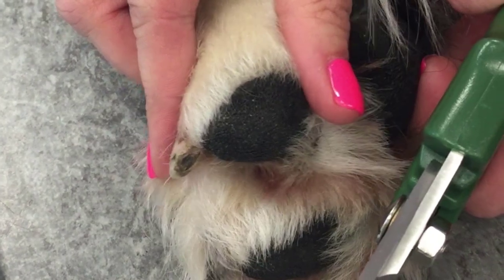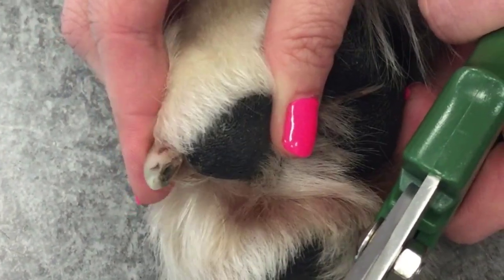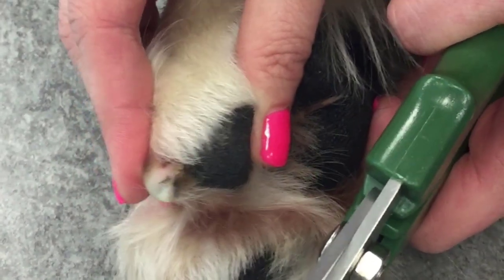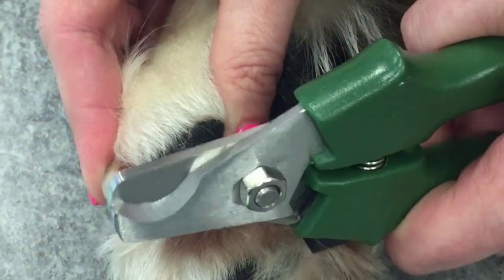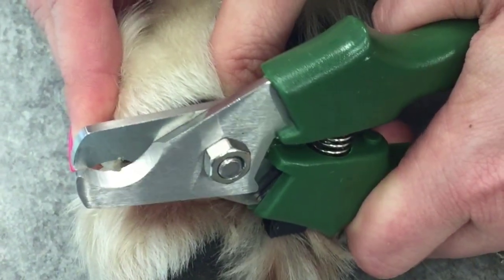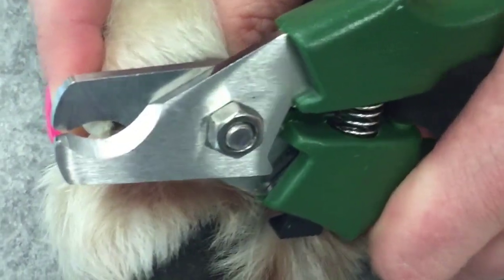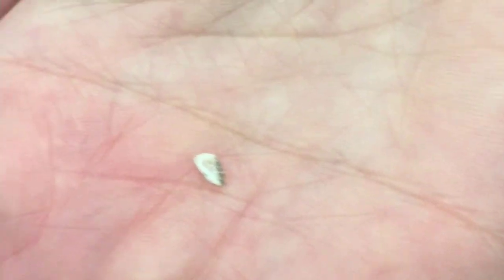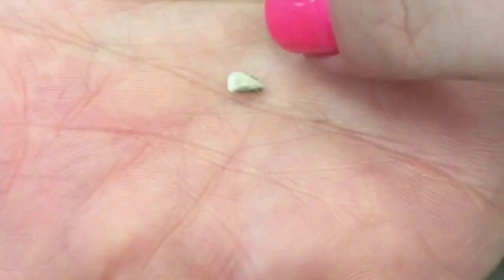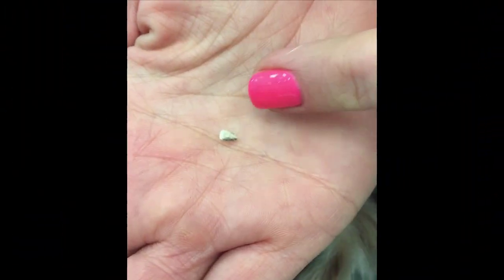I'm putting gentle pressure on the bottom of this pad to extend the nail out, with a little bit of pressure from my index finger up here. I'm going to take a sliver on the tip. You can see how that is a very thin piece of the nail — you want to remove pieces like that each time.